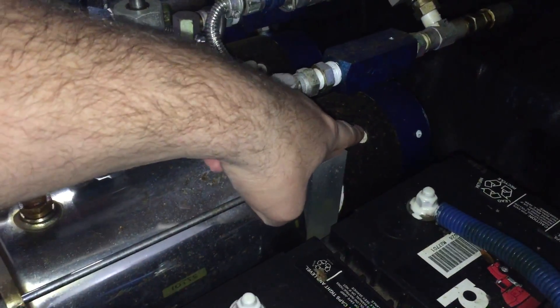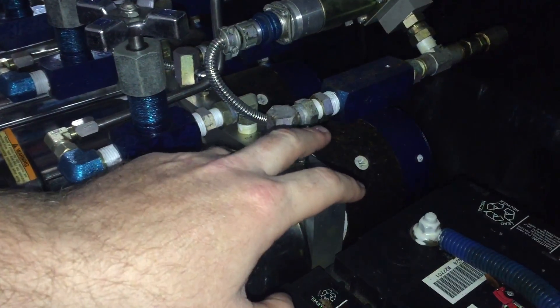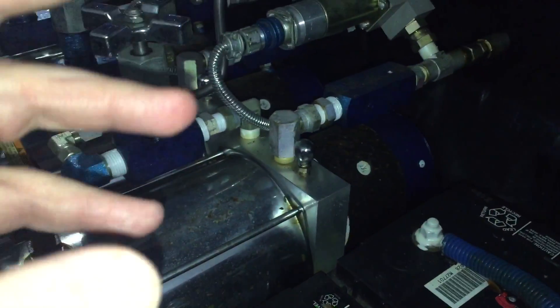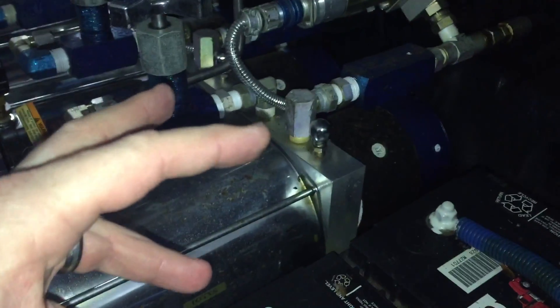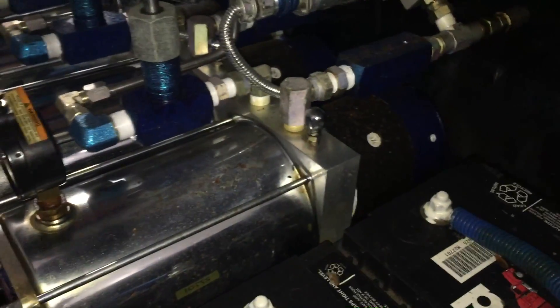It's driven by a hydraulic motor. These are typically 12-volt motors, but in lowriders — and we'll get into this in a second — that is something that we like to play around with.